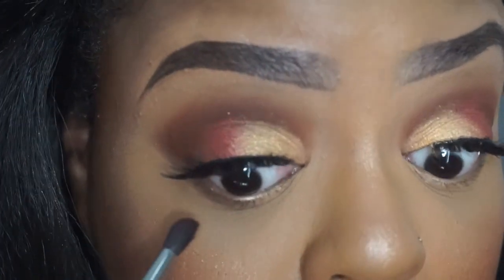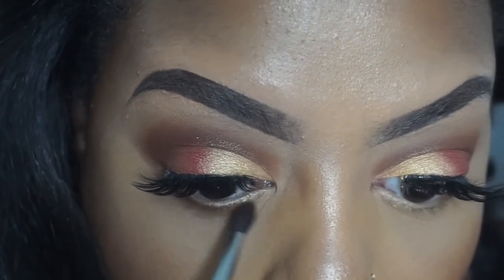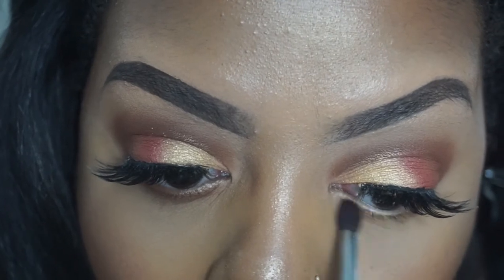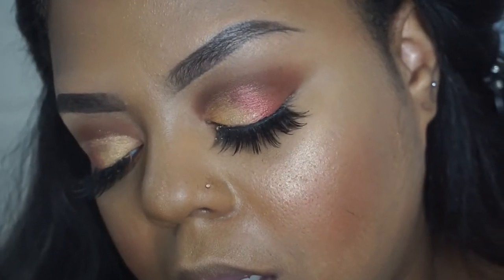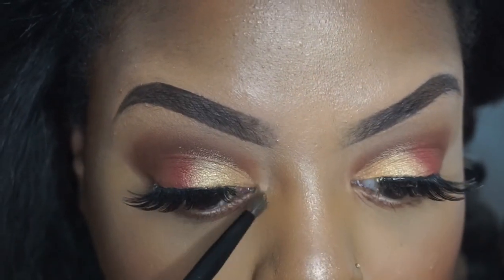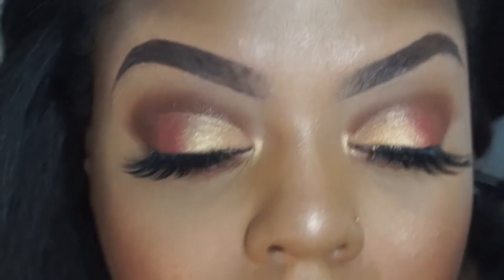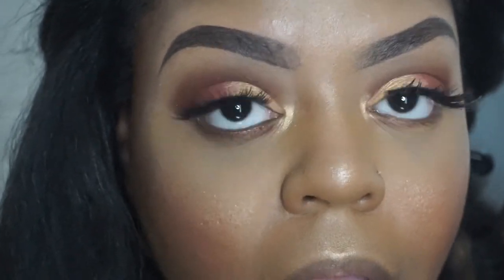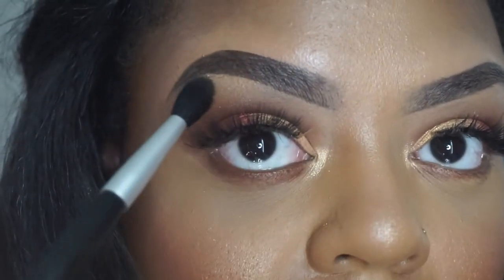Now I'm going to use the same Master Chrome highlighter and put it in the inner corners — or outer corners, whatever you call it. I'm also going to sweep it underneath my brow bone just to keep that bronzy look going.